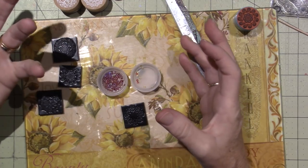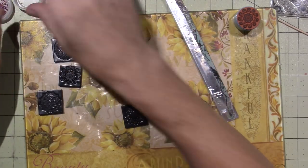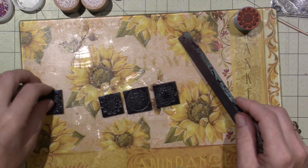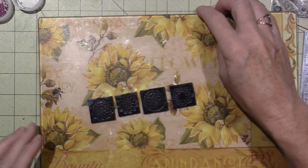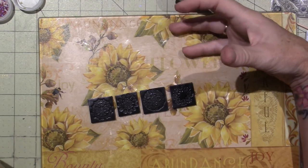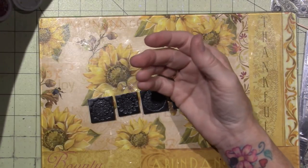One of the first crafts I started doing was beading. I belonged to a kit club, made sun catchers for cars — I've tried everything, I love shiny things. I had beads, and since you bake polymer clay, beads are generally glass. Some are plastic, so be careful — they can melt or distort. Use metal or glass things that won't when you bake them.